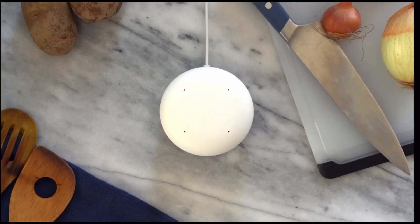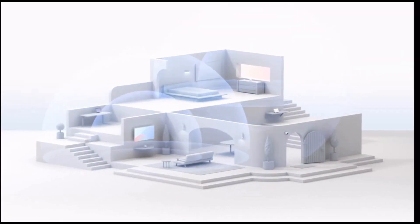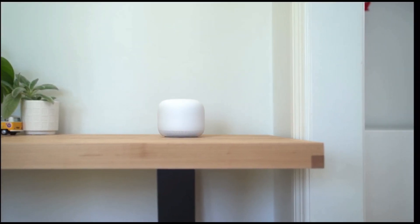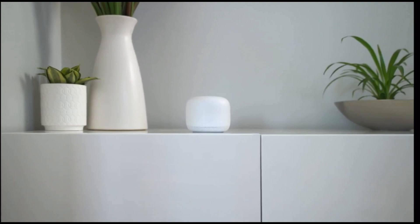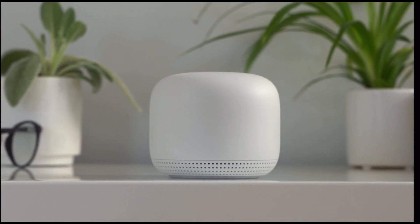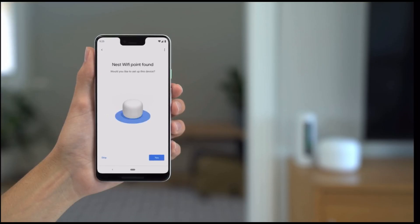Now let's connect your Nest Wi-Fi point. Each point you add will provide additional coverage to your home by creating a mesh network. Depending on the size of your home, you may need more than one Wi-Fi point to get full home coverage — check out the tool on the Google Store linked in the description below for a recommendation. Place your point two rooms away from your router or from another point. Building materials and other objects can interfere with or reduce your coverage, so put your point out in the open for the strongest Wi-Fi signal. Connect your power cable to the point, then plug the adapter into a power outlet and give it about a minute — the light ring will pulse white when it's ready for setup.